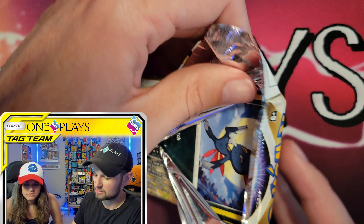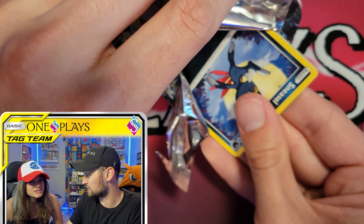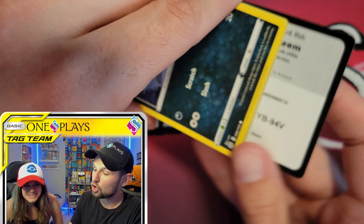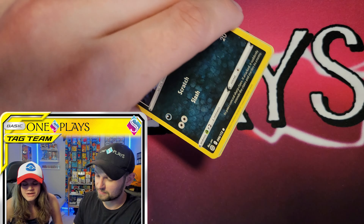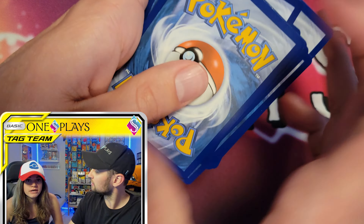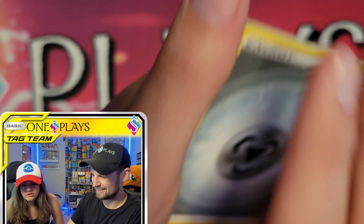There were no Battle Styles and no Brilliant Stars in yesterday's tins — they both start with BS, which caused some confusion. Either way, the video was no BS — we shared our honest opinions, and there were no BS packs in that product.